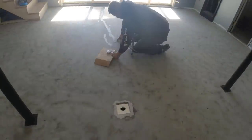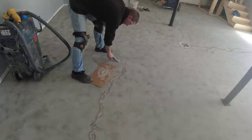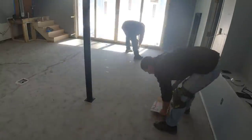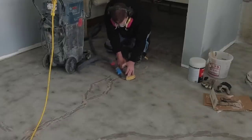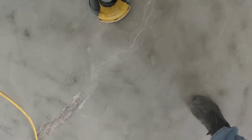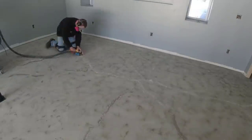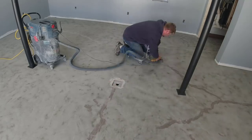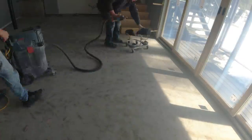Bondo sets up really quick, so you mix up just a little bit at a time. Luke and I use a small putty knife and just get everything filled in. We intentionally overfill the cracks slightly because after about 20 minutes you can grind it flush, leaving it perfect for the coating. On an interior floor like this where the concrete isn't moving, those cracks shouldn't reappear through the coating. We wouldn't use this method on an exterior slab where concrete expands and contracts with the weather.